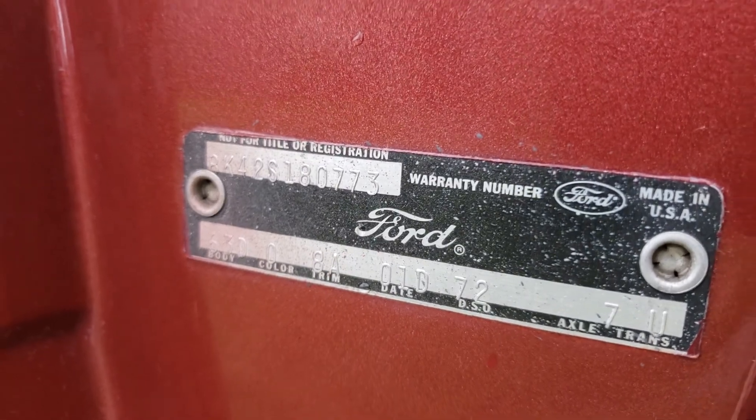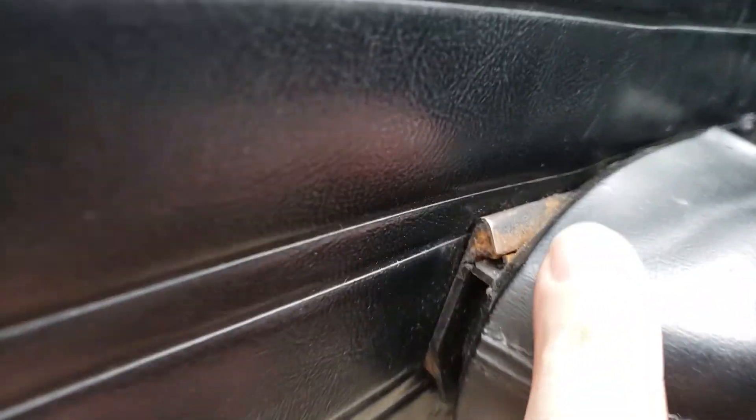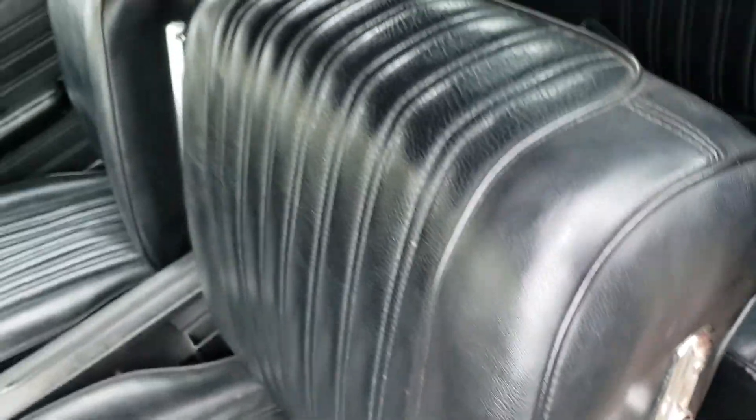Here is the VIN verification — I'll show you the one on the windshield. It is original interior and it looks as such. There are no rips or tears, and the seats are nice and comfortable sitting in them. Well, there is actually a little bit of a rip there — I misspoke — and some separating there. But for the most part it looks pretty nice.